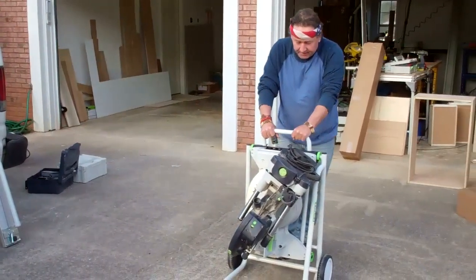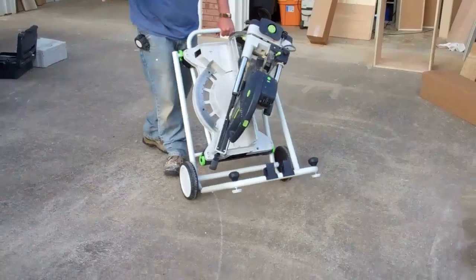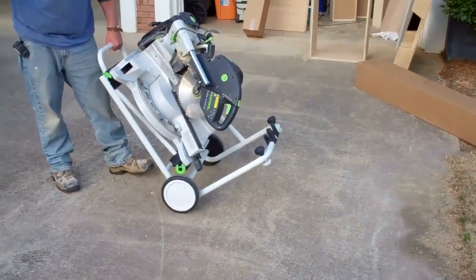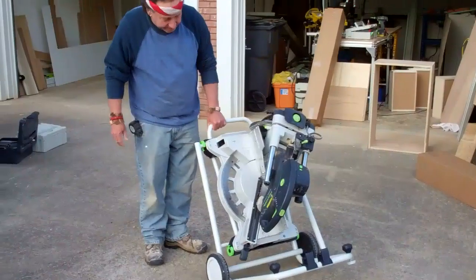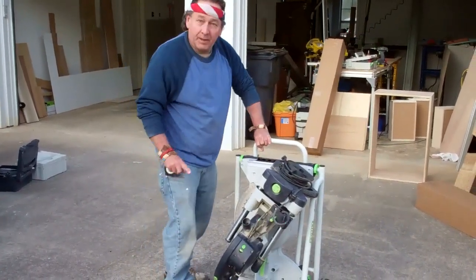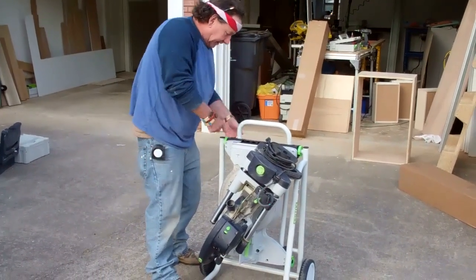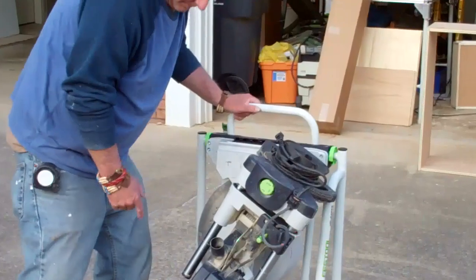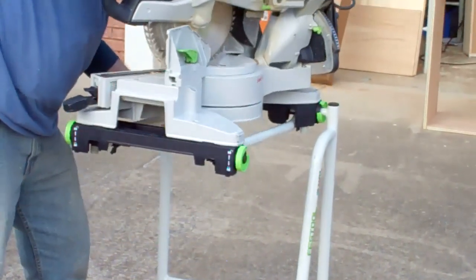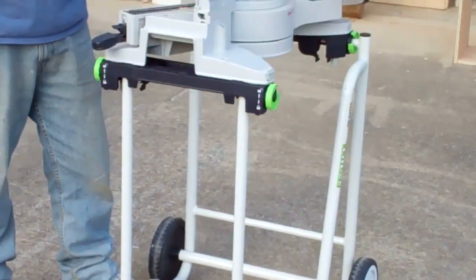After you attach the saw to it, as you can see, you can wheel it up to the job site, over the grass, wherever. It has great excellent wheels. Once you get it where you want it to go, you set it down, put your foot on here, and there's a little release handle back here. You just lift it up, pull the saw up, and then you just lift it down. Simple as that for this part.